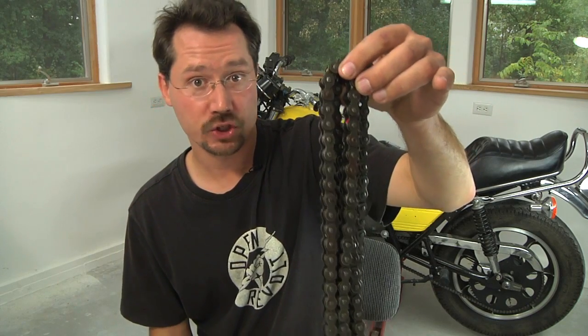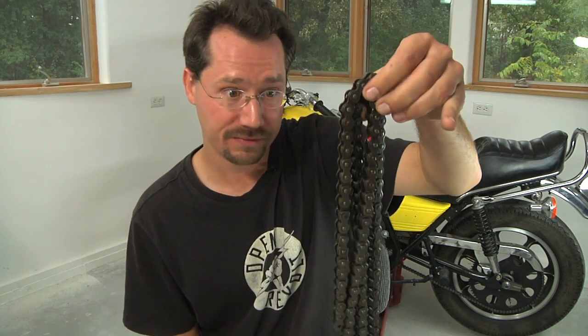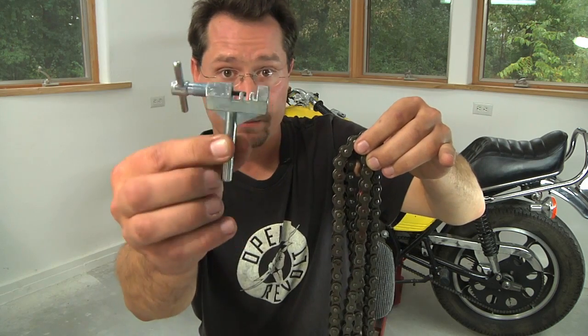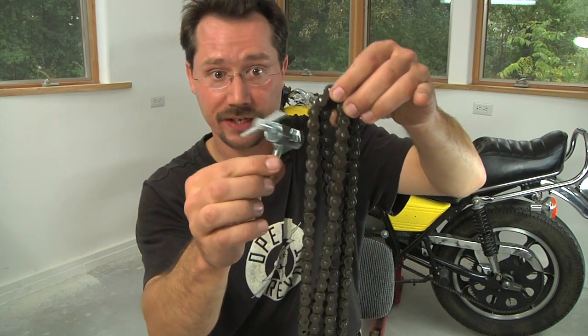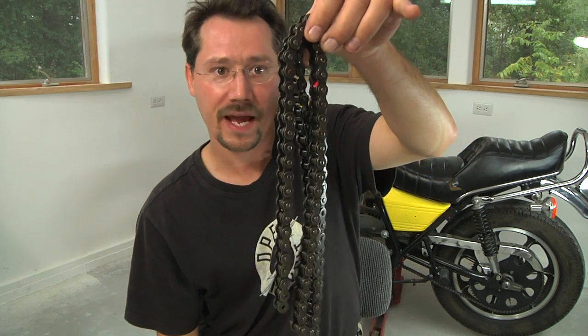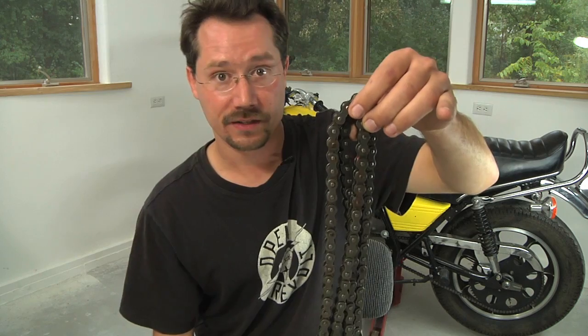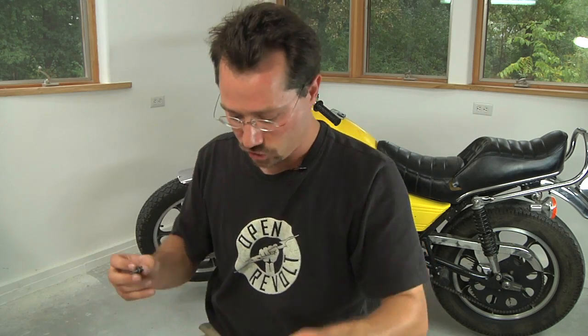Once you know how long you need your chain to be, you're going to have to cut it to length. You could use an angle grinder with a cutoff disc as long as you're really careful, but a better way to do it is with a chain breaker tool. This is a pretty simple tool — all you have to do is lay the chain in there and tighten down the screw until it pops that rivet out, shortening the length of the chain. Then you just wrap the chain on and use a master link.